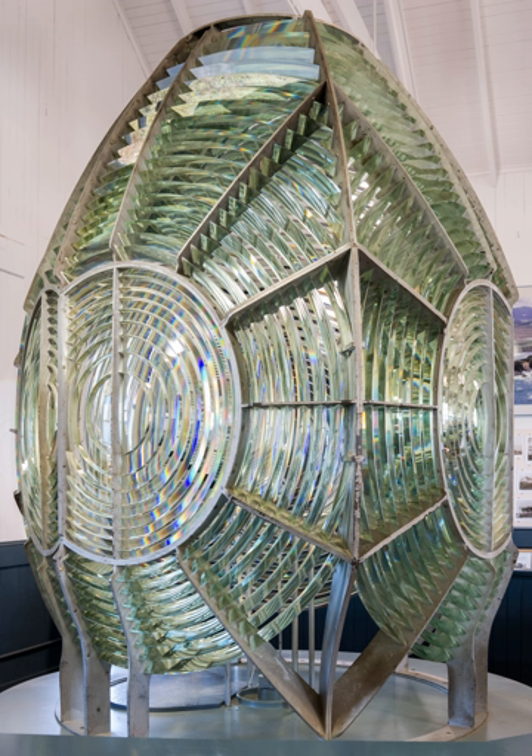The idea of creating a thinner, lighter lens in the form of a series of annular steps is often attributed to Georges-Louis Leclerc, Comte de Buffon. Whereas Buffon proposed grinding such a lens from a single piece of glass, the Marquis de Condorcet proposed making it with separate sections mounted in a frame.